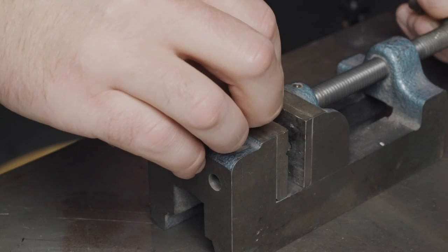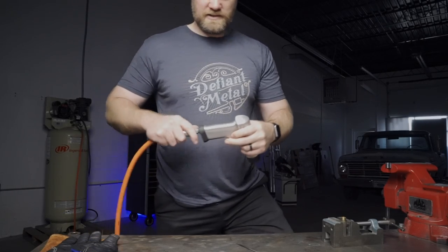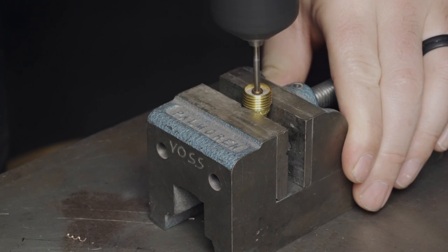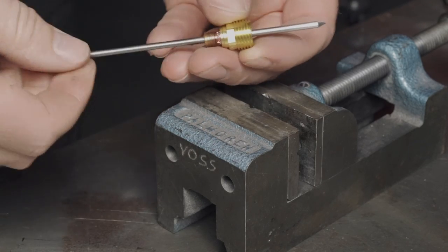But the outer diameter is the same on all of them — this could be a 1/16 gas lens and it would still work. All you have to do is clamp it down in your vise, take your drill with whatever size drill bit matches your tungsten, and drill it out. Once you have it drilled out, it fits right in there and will work just as if it was designed for that size tungsten.